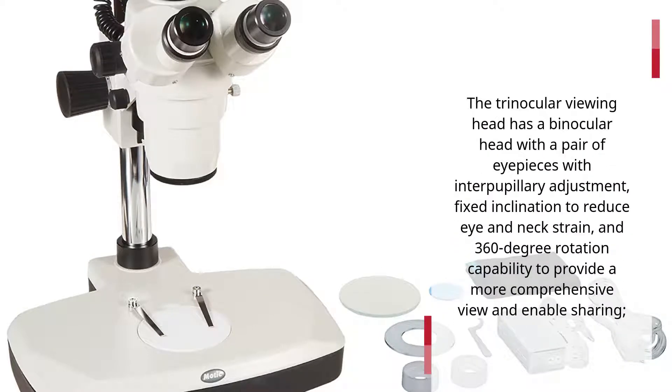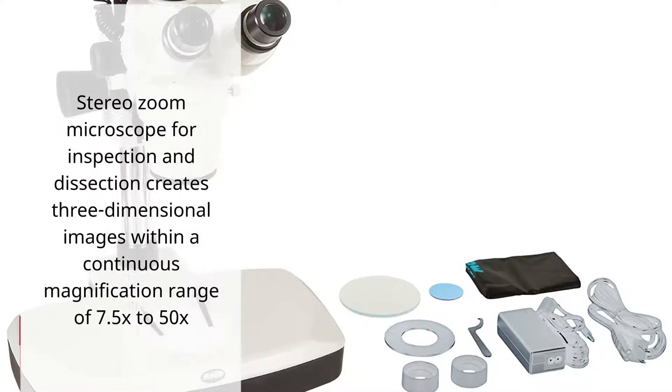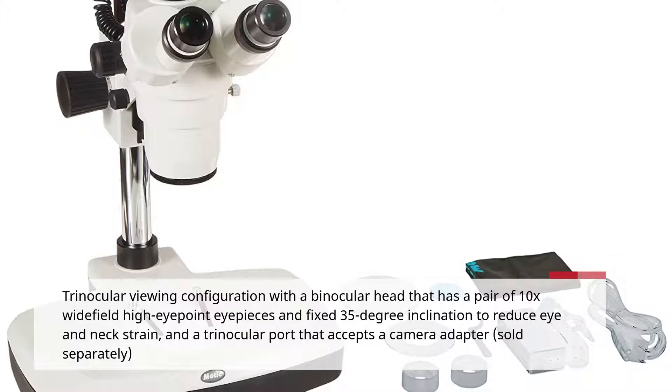The Trinocular Viewing Head has a binocular head with a pair of eyepieces with inner pupillary adjustment, fixed inclination to reduce eye and neck strain, and 360-degree rotation capability to provide a more comprehensive view and enable sharing. The Trinocular Port accepts a camera adapter, sold separately. High eyepoint eyepieces ease viewing for viewers wearing glasses.